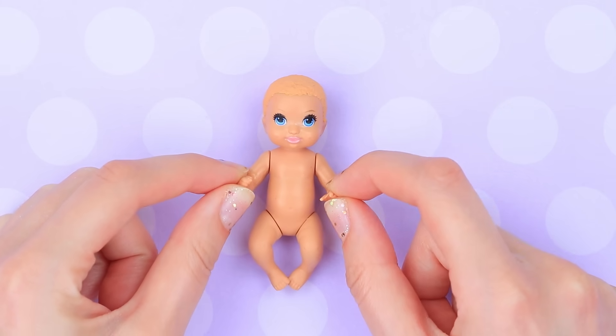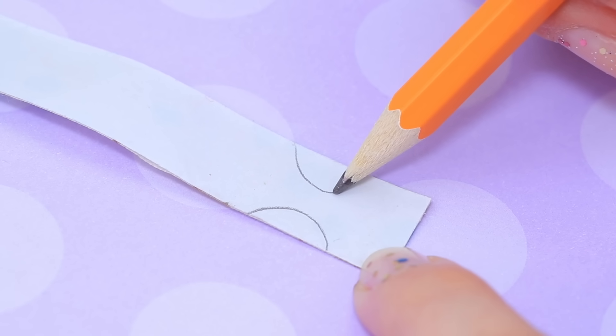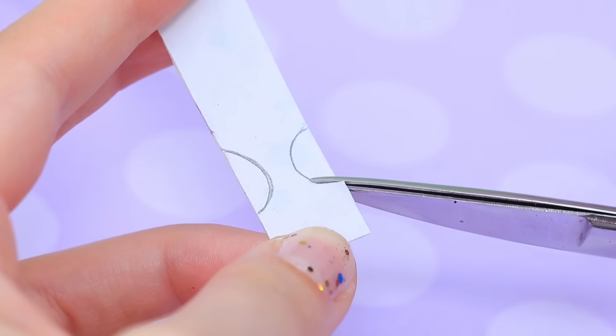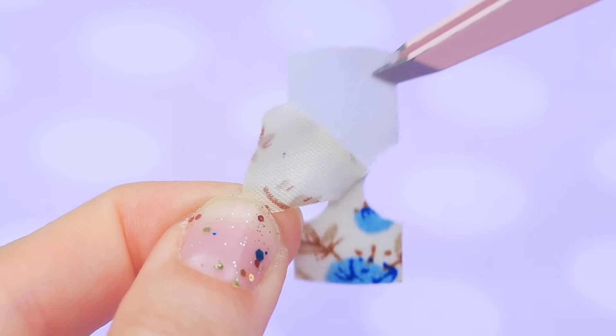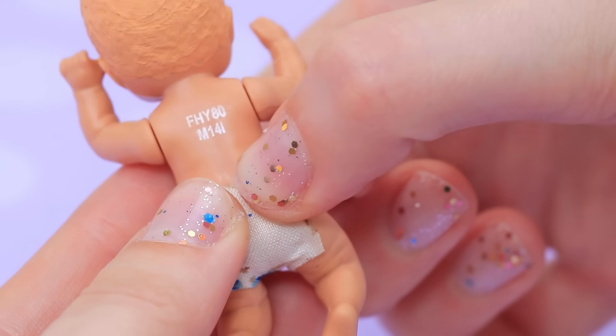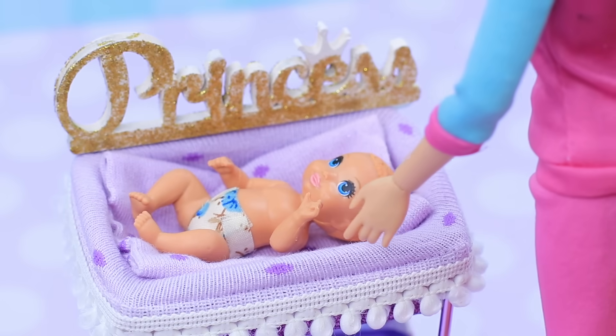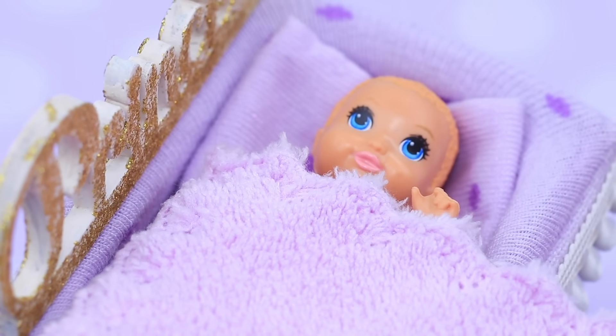The baby needs a diaper! Let's make it out of sticker ribbon. Draw holes for the legs, cut, and shorten it. Remove the protective cover, glue the diaper on, and add tape to the sides. Baby, here's a brand new diaper for you! Now you can feel comfortable and fall asleep!